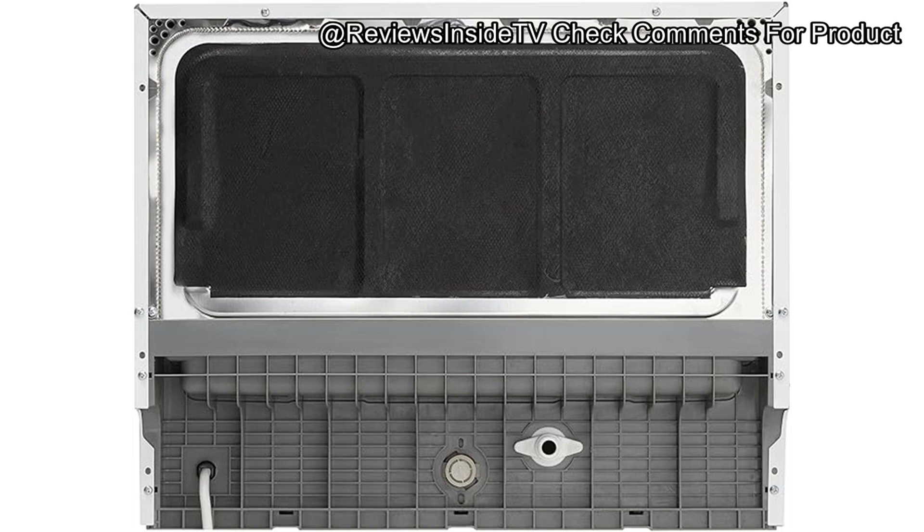Of course, no product is perfect, and the Danby DDW 621 WDB does have its drawbacks. One of the most noticeable limitations is its lack of smart connectivity. For those who love incorporating tech into every aspect of their home, this unit might disappoint, as it doesn't integrate with Alexa or Google Assistant. Additionally, there's no child lock feature, which could be a concern if there are young children in the house. Another minor inconvenience is the absence of a timer or advanced display — only basic lights indicate what stage the wash cycle is in.